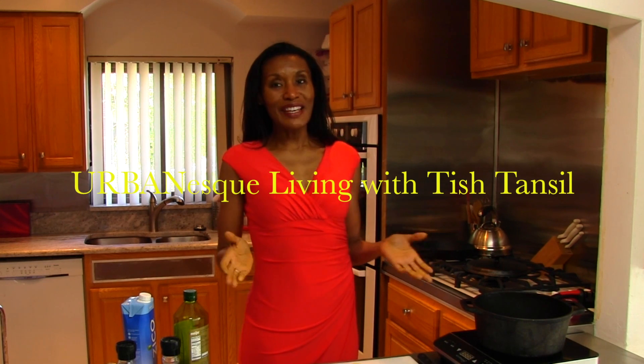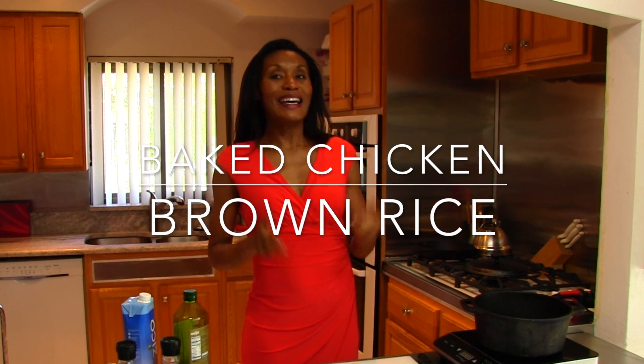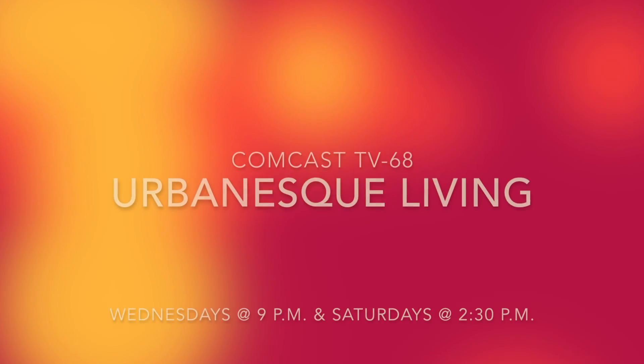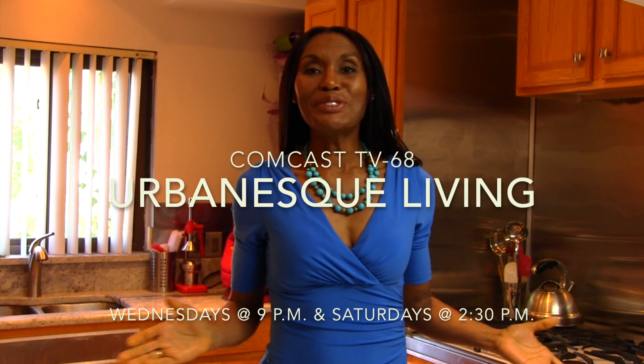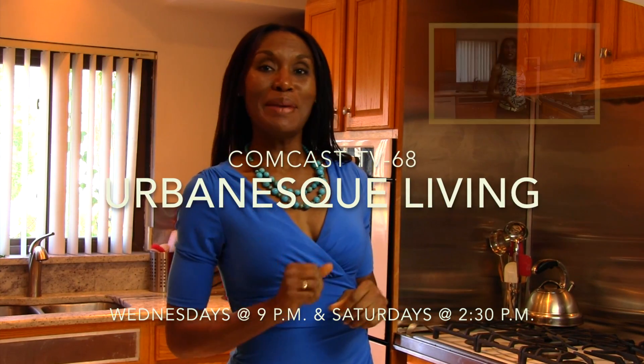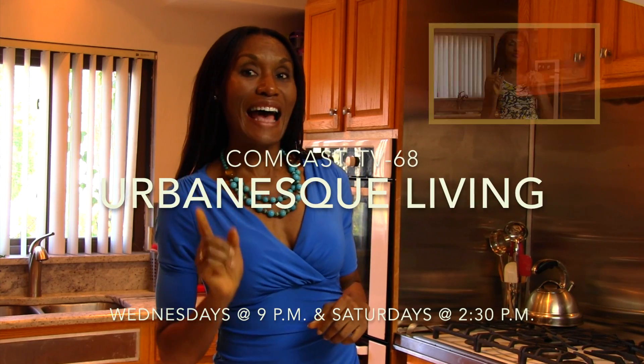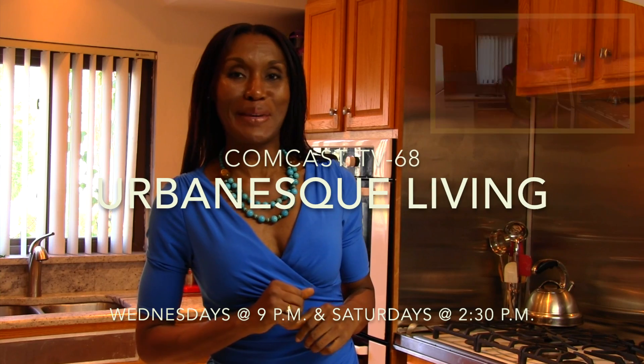I'm Chef Tish Tansel and this is Urban Esque Living. Today I'm going to share with you one of my favorite meals: baked chicken and brown rice. It's a delicious meal, healthy for you, and it tastes great. Join me on Comcast TV 68, Wednesdays at 9 o'clock p.m. and Saturdays at 2:30 p.m.